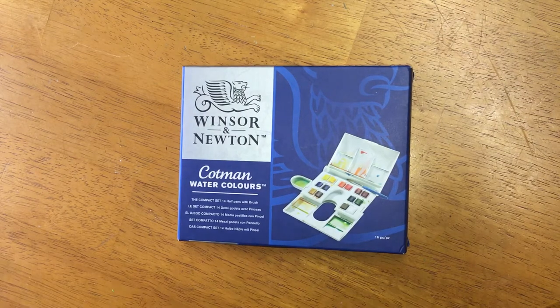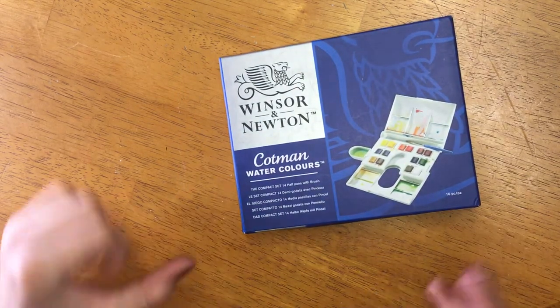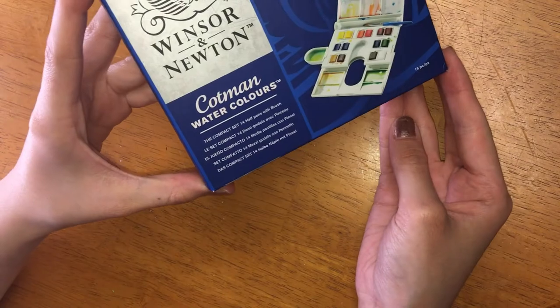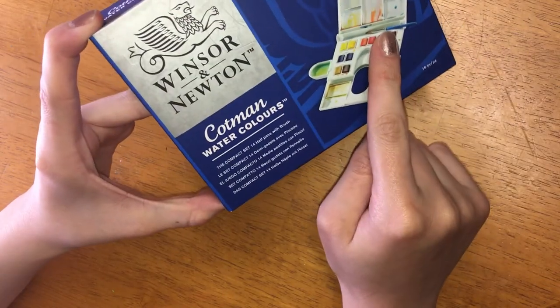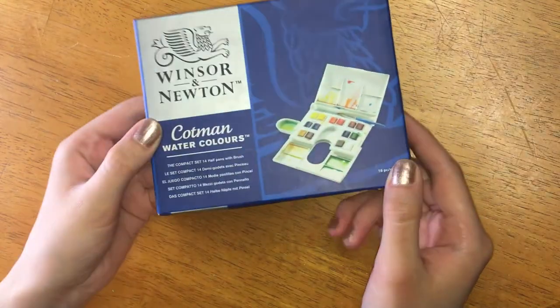Today I'm going to be doing an unboxing and first impressions of the Winsor & Newton Cotman watercolors. I got the Compact set which comes with 14 half pans and a brush. I wanted this set because it's great for travel.